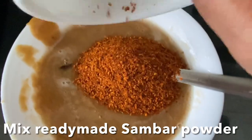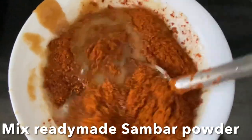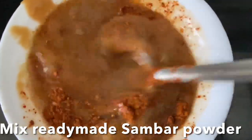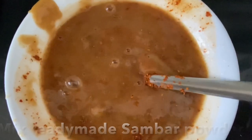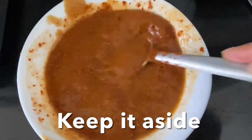Add sambar powder and mix it well. You can also add chili powder at this moment — that's up to you. First add the sambar powder, and if you want more spice, add chili powder later. This mixture is now ready; keep it aside while we cut all the vegetables.